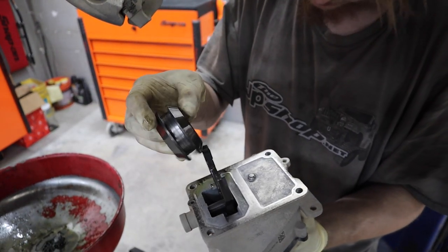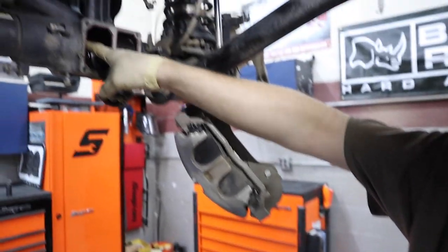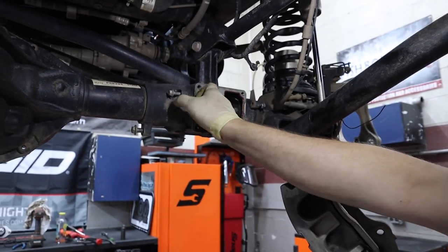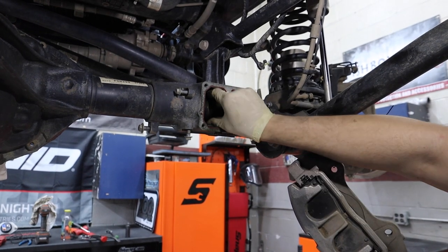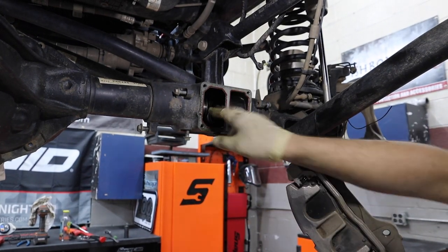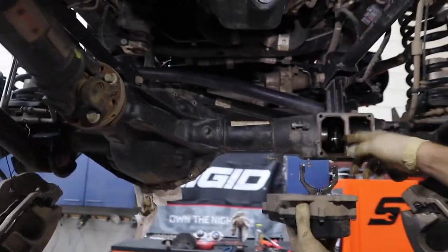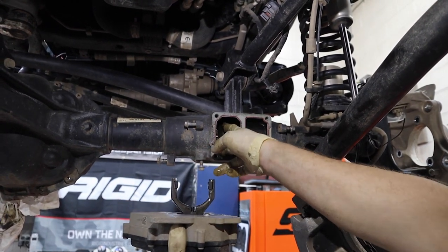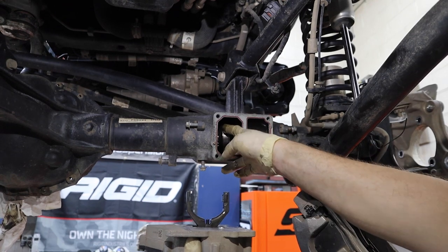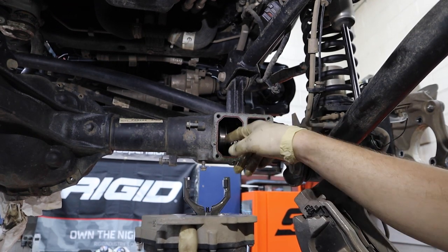This is what actually connects it — it's splined up in here, and this fork right here will move this over, and both shafts get connected. That's how it transfers power through to both shafts in the middle.